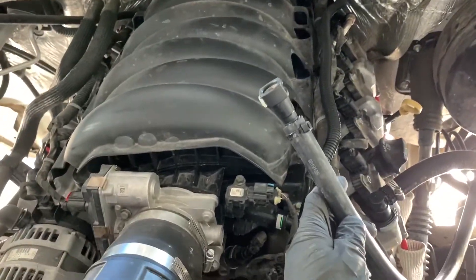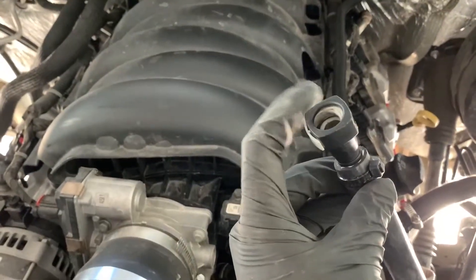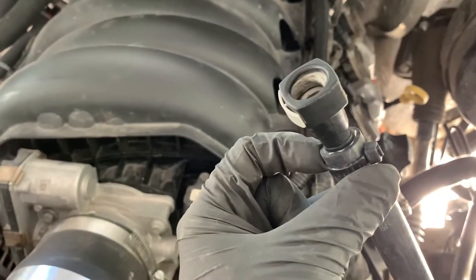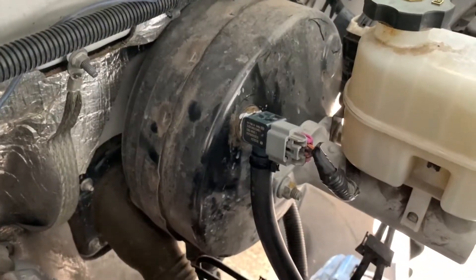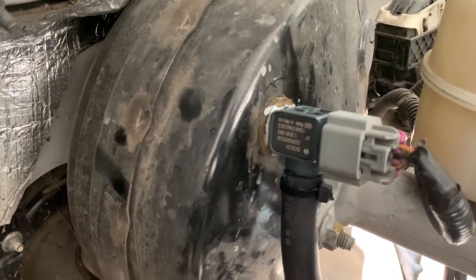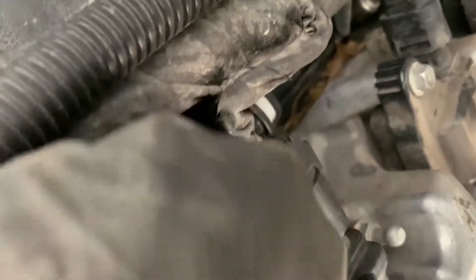Now that you have the fittings all set, you're gonna take the PCV manifold fitting and put it in the line and zip tie it or put a hose clamp here. On the other side of the hose you're gonna attach it to the vacuum sensor fitting, and then you just connect it to the manifold — that's it.